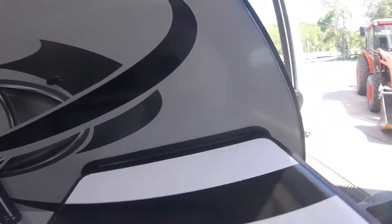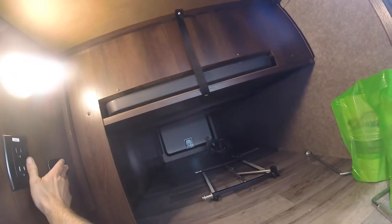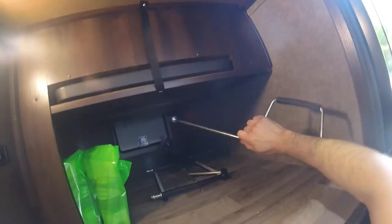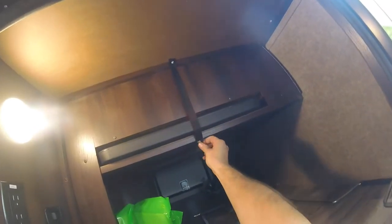Then we'll come to the other side of your outdoor storage compartment. You'll see there is a GFCI plug, as well as the manual crank I spoke about earlier for your stabilizing jacks and tongue jack. And here we have a neat little table that stores right in the front compartment.